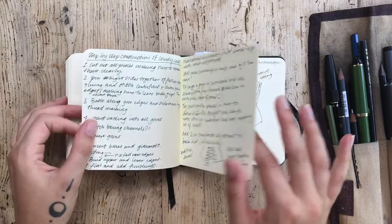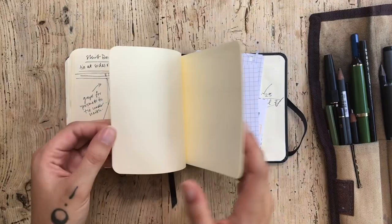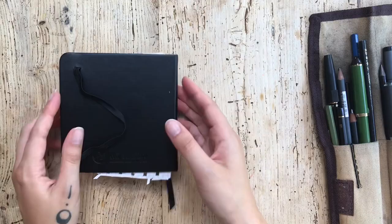I think we're coming to the end now. The rough notes start to take over, a few last little watercolour studies, and some lists, lists of things.